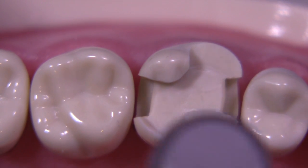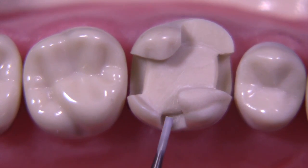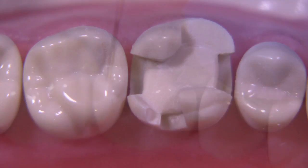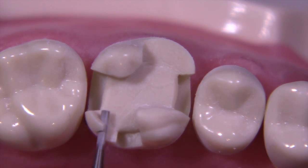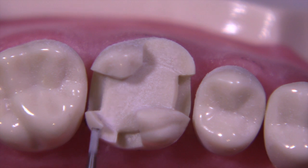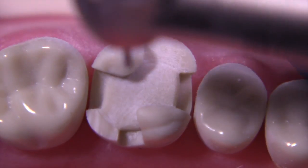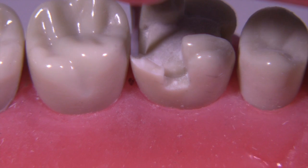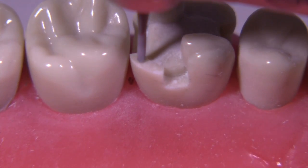Now we turn our attention to the distal lingual cusp. This will be a little easier to remove but also trickier because the extension on the preparation is quite minimal on the distal lingual - if we had extended it a little further lingually, it would have been a much easier cusp to remove. You can check midway through and see it's about 1.5 millimeters now, looking good. Continue removing the cusp carefully to avoid hitting the adjacent tooth. You may want to use an interguard to protect the adjacent tooth in these situations - I went ahead without interproximal protection, holding the bur vertically to remove tooth structure if concerned about hitting the adjacent tooth.